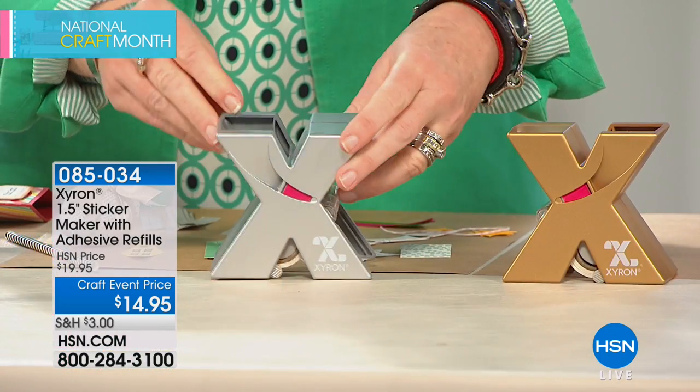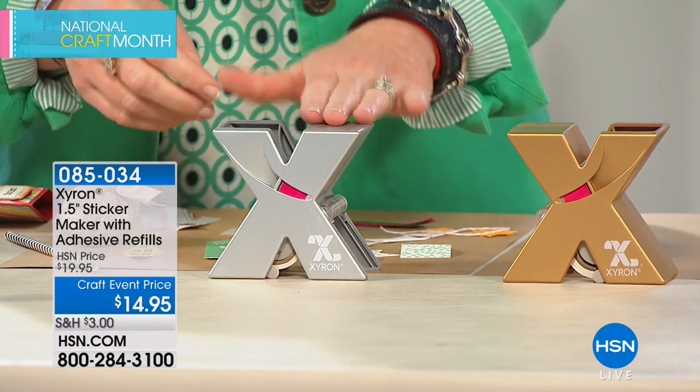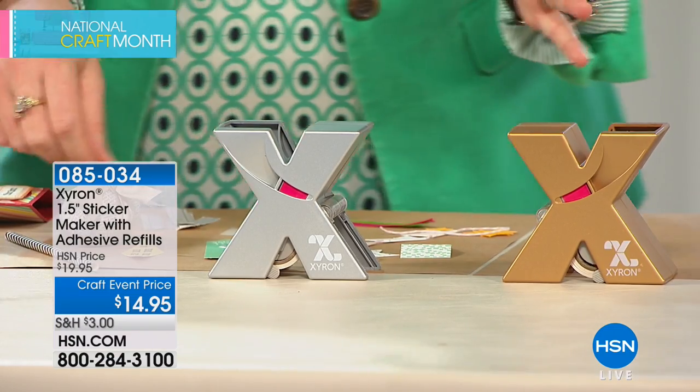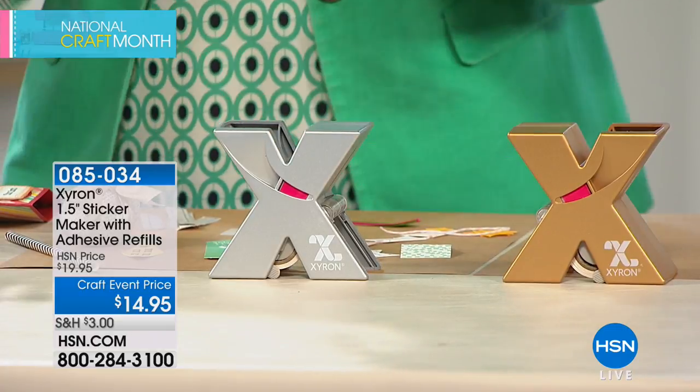For those of you not familiar with Xyron, we're a company that makes machines that turn anything into a sticker. Today we've got a one-and-a-half inch sticker maker with a hundred feet of adhesive refill. If you're somebody already familiar with Xyron, it's worth this bundle just to buy it for the refill.